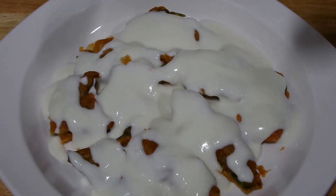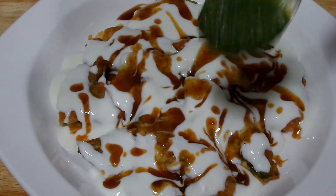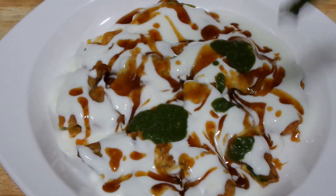Now let's put a tamarind sweet chutney, and green coriander chutney. It is a nice spicy chutney.